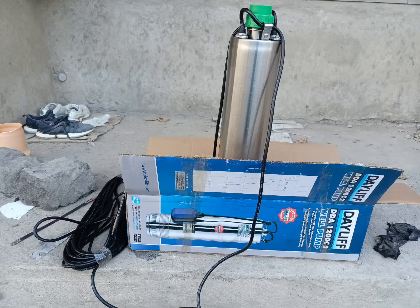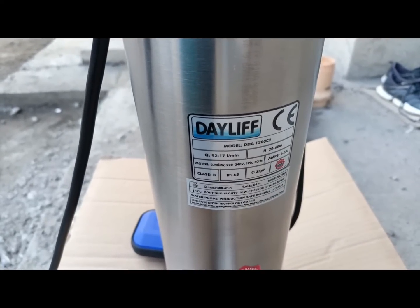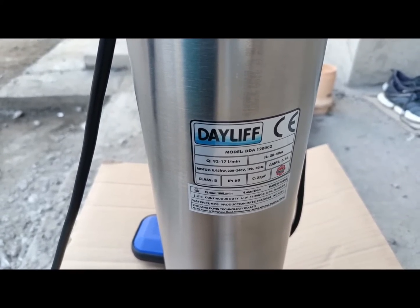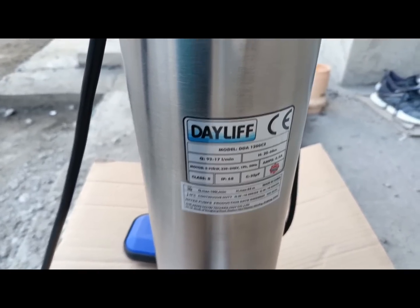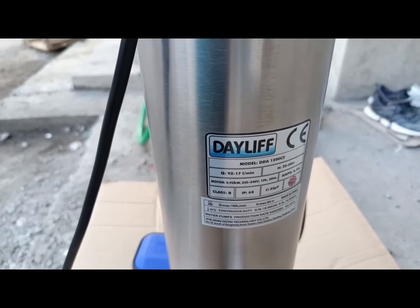Hello lovely people, welcome back to the channel. To my new subscribers, thank you very much for joining this family. For my returning subscribers, thank you so much for always watching and liking my videos — I really appreciate that and I don't take you for granted. So today we are going to talk about this submersible water pump.